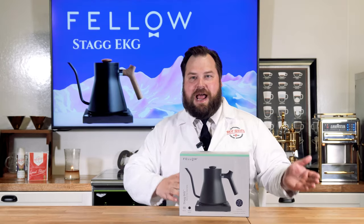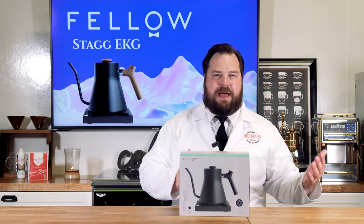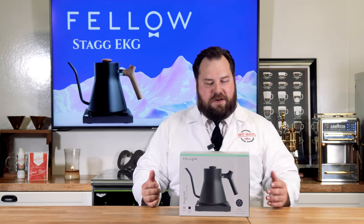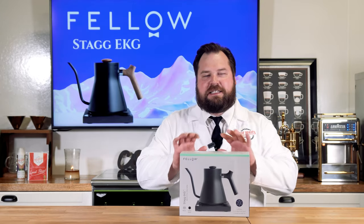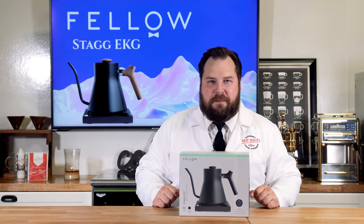You hate it, right? It takes a good hour to heat up water to the right temperature and it only lasts about 10 minutes after you turn it off to stay hot. Well, what I have in here — the Fellow Stagg EKG — this is gonna change your life forever, so stay tuned and we'll be right back.